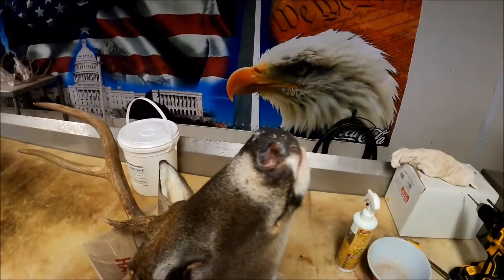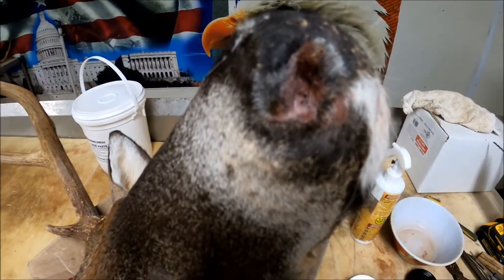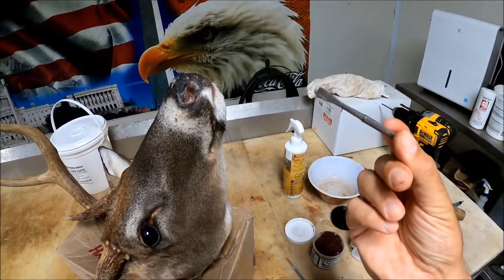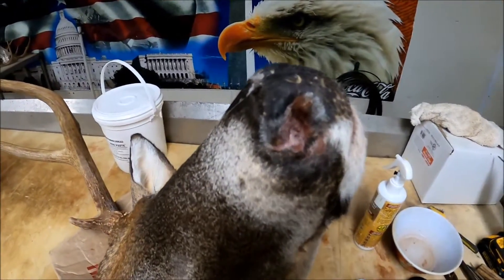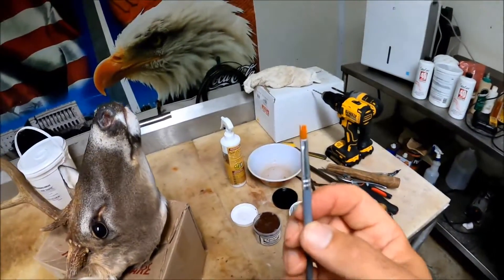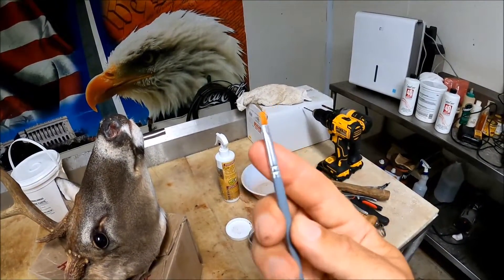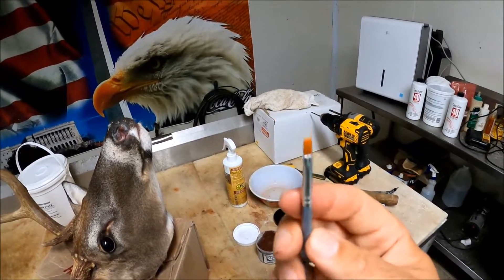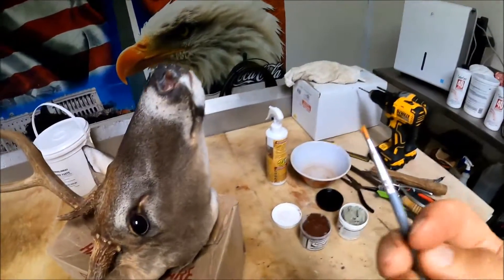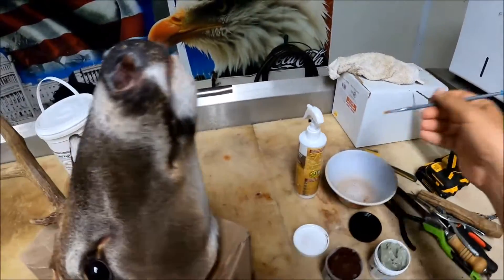I'll give y'all a quick tip about how to smooth out some epoxy. You can see right here on this deer — I've got the nostril epoxied in. All I used was my tucking tool to get it into place and smooth it out the best I could. Now I'm going to take this flat brush — it's a little small, you'll see about what size it is compared to my finger. It's got a flat end on it, which is my preference. Dip it in a little bit of water.